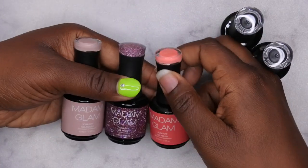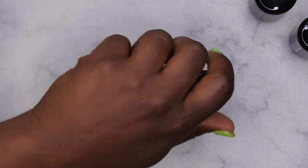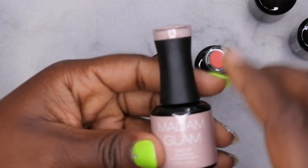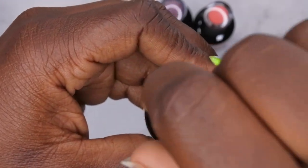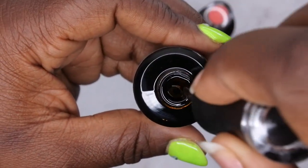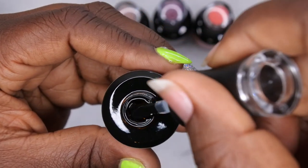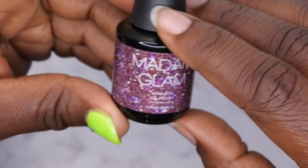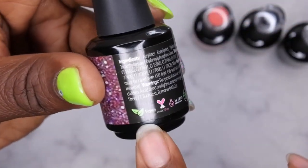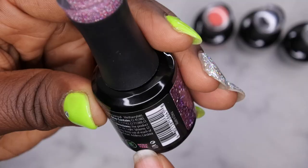Another thing I'm liking about these is that these are full-size bottles — they come in 15 ml bottles. I love the fact that they have the color swatches on top of the cap, you cannot beat that. This packaging looks so cute and luxe, and even the slight curve in the handle is really beautiful. Then we have the base coat — nice consistency, kind of a looser feel. And the top coat has a medium viscosity, not too thick and not too thin, which is actually kind of perfect. One of the really cool things about Madam Glam products is that they are vegan.